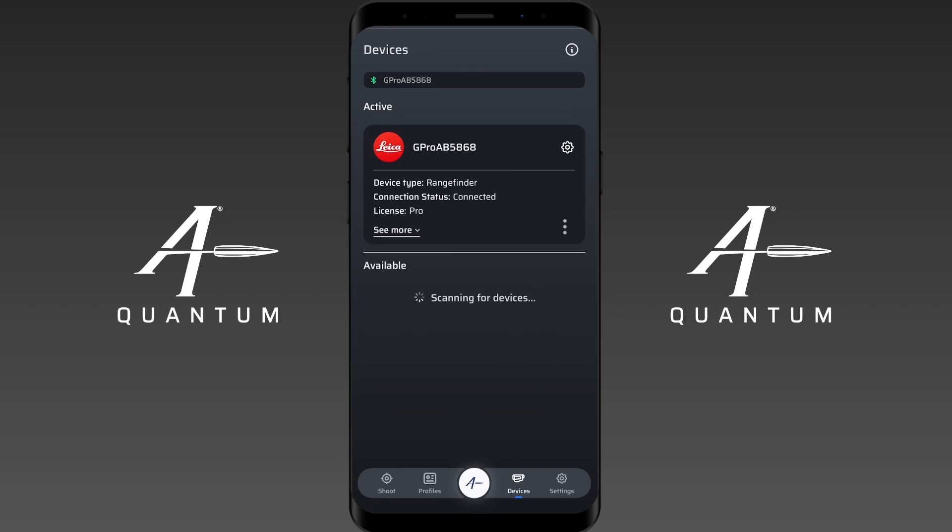If you go to pair your rangefinder and don't see it in the menu even though Bluetooth is on and the Bluetooth icon is not flashing, it's very likely paired to another device already. In that case, you won't be able to connect it until you either remove it from that other device or cycle Bluetooth off and on to get it flashing and ready to pair again.